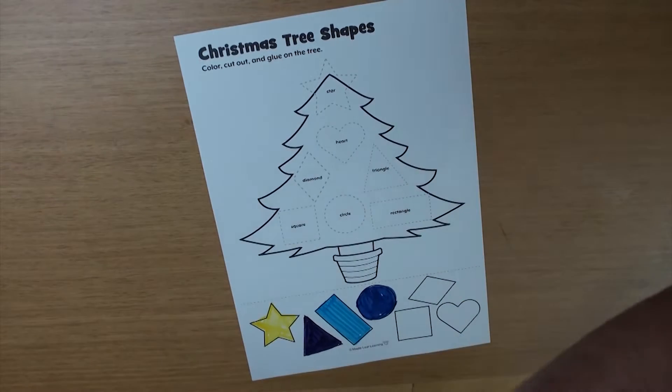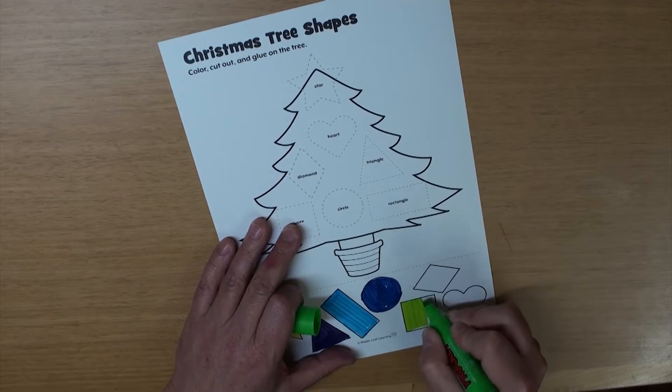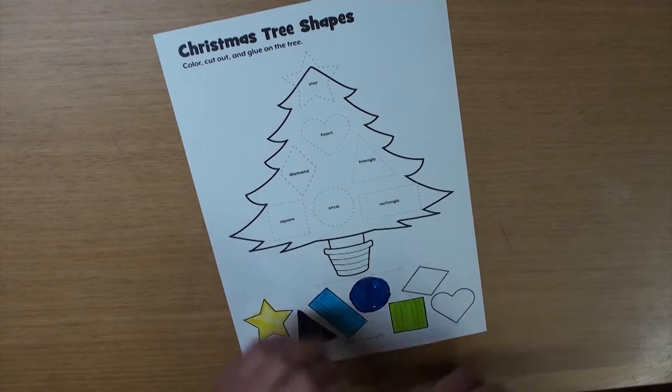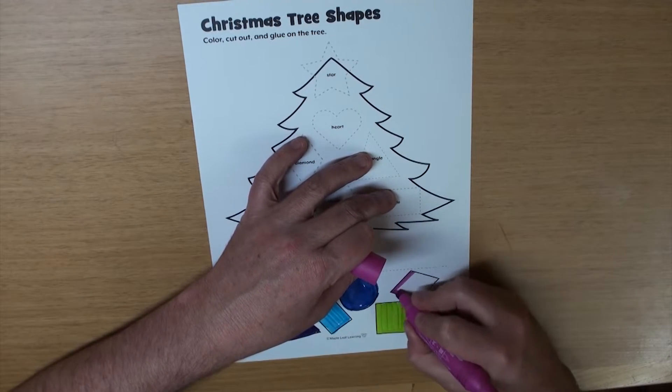And the square, let's make that light green. And, how about a pink diamond?